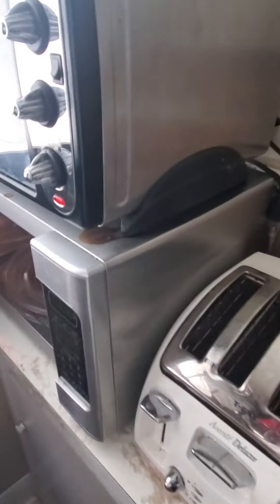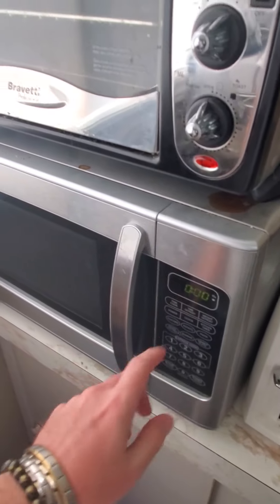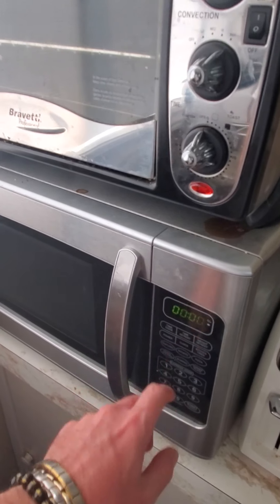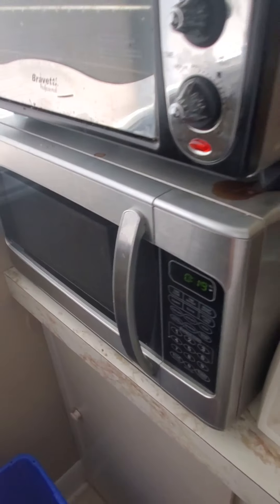Just heat it up before I leave so I can melt the peanut butter. I left it in the toaster for too long, so it's no longer hot enough. 20 seconds should be good enough.